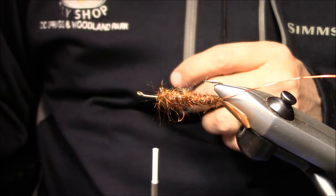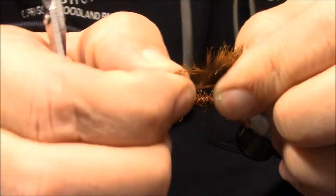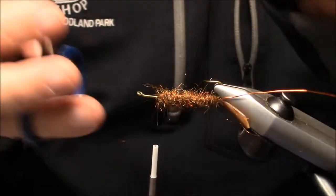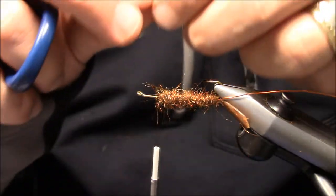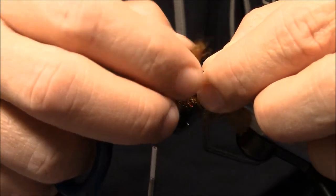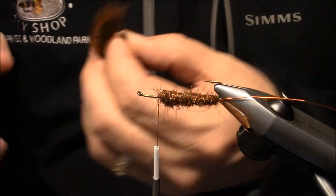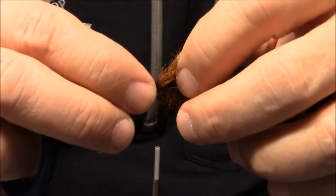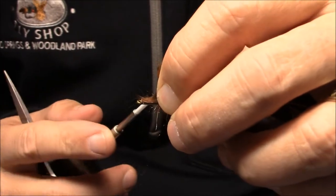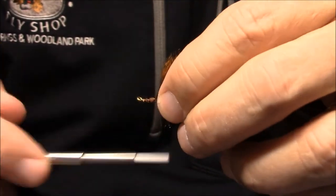The next thing we want to do is put our rabbit zonker in there. What I'm going to do is peel some of the hair off the top of this so I have a good tie-in point. I'll measure that and cut it off just short of the hook point. I'll drop that in there, get it where I want it, put a loose wrap in there, and then tighten that down.